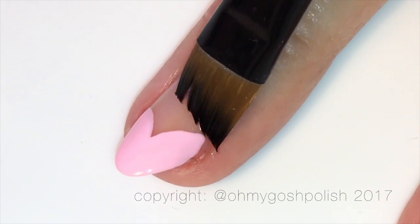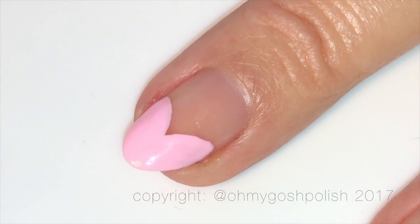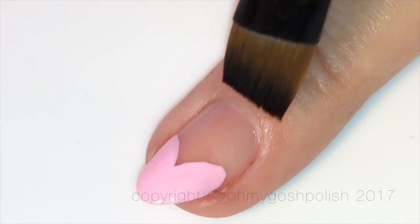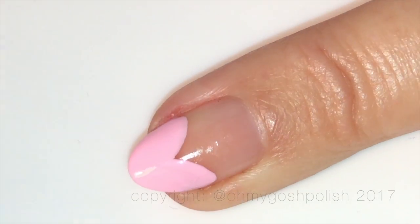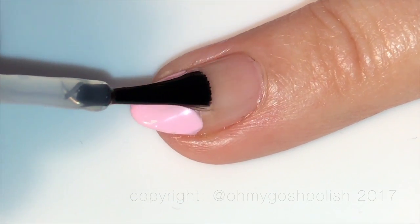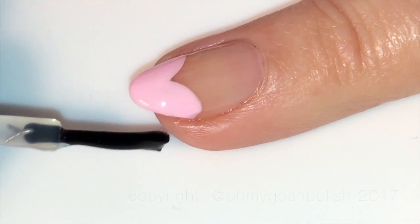If you feel like you need to clean up the edges a little bit, you can do that using some nail polish remover and a quick cleanup brush — it's not a big deal at all. Then finally, go ahead and seal it all in with your favorite top coat. I'm using Sesh Fit as per usual, and yes, I did mattify it afterwards with Bow Polishers' matte finish.